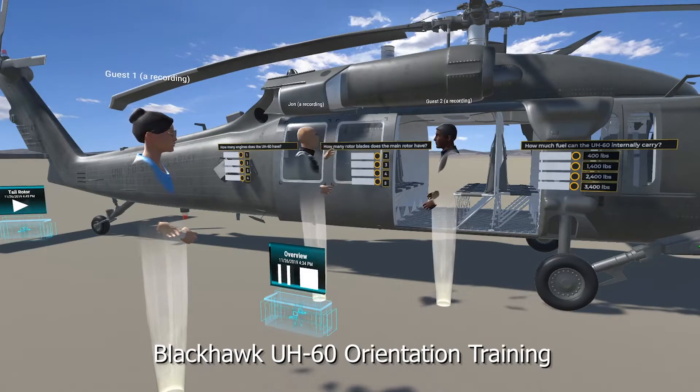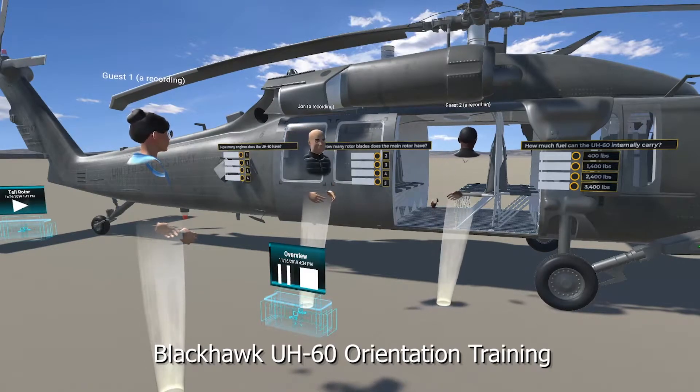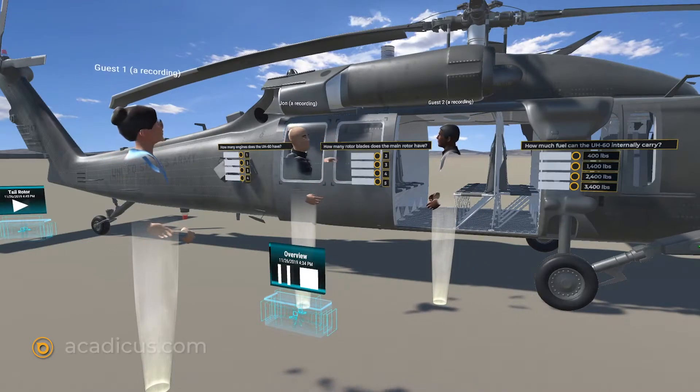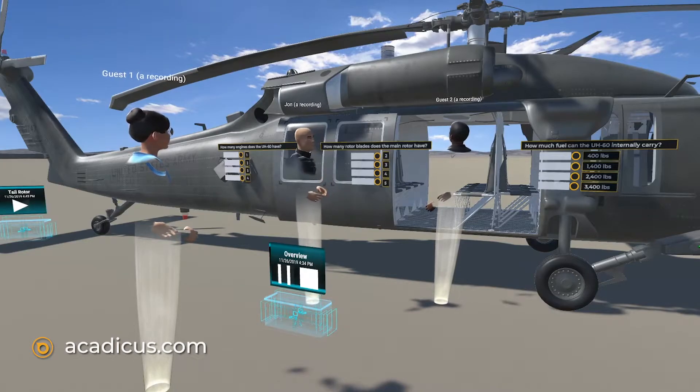The Blackhawk is powered by two General Electric turbine engines. These engines operate in parallel and in turn provide power to the four main rotor blades, as well as the tail rotor.